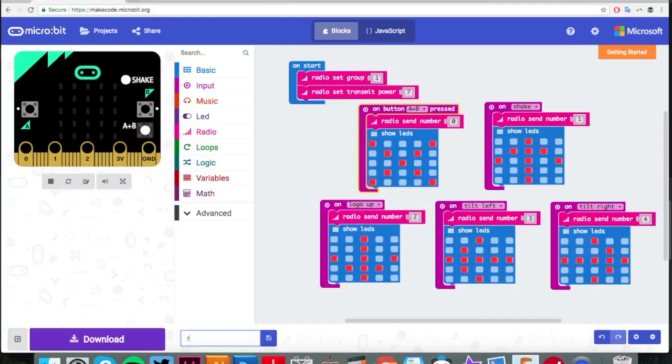The last thing left to do is give it a name, download it, save it onto your computer, and then upload it to your micro:bit using the USB cable. All that's left to do now is set up the micro:bit unicorn itself.